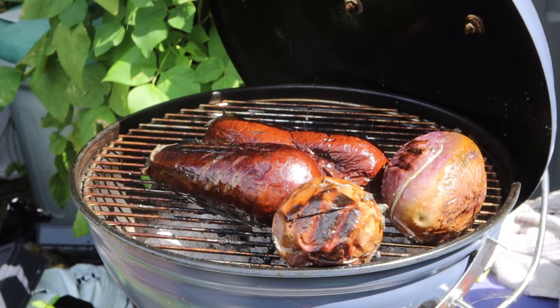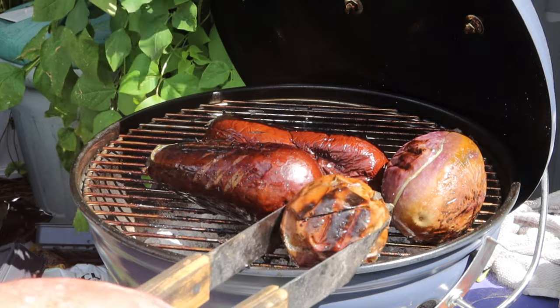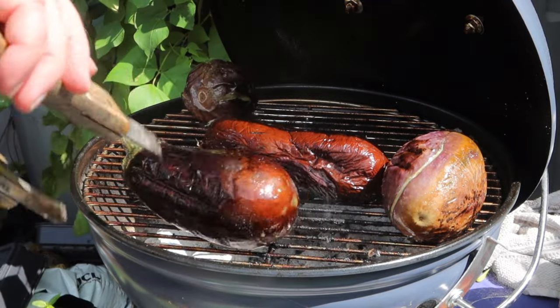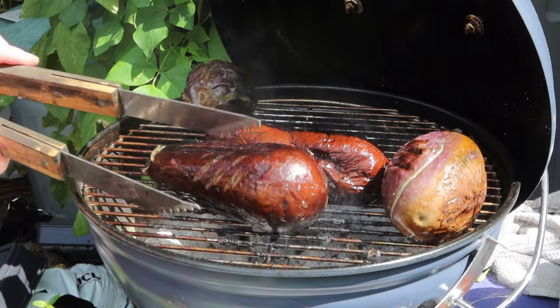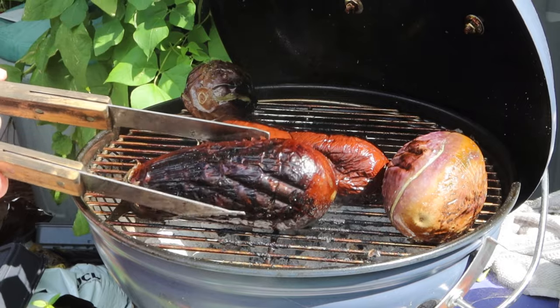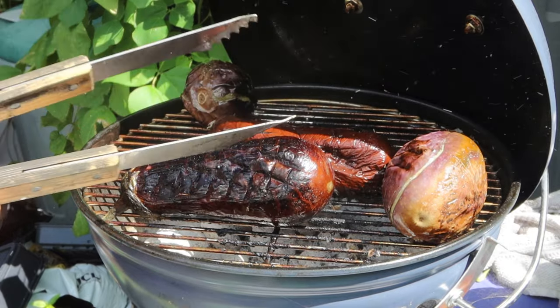Check on them now and again on the barbecue and turn them over, and you'll have nicely charred aubergines. On the stove you've got to stand there and watch it all the time. I'm showing you this at the front of the video just to save me having to repeat myself. Look lovely, don't they? Okay guys, here we go, let's get on with it.